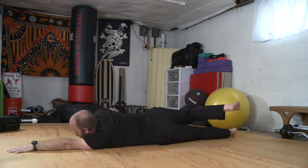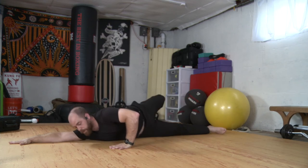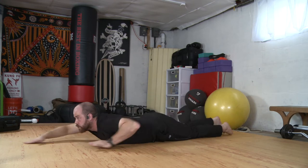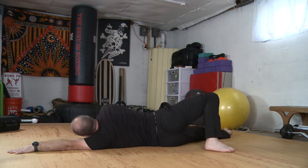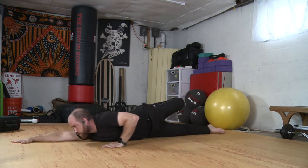Coming back to center. Switching arms — right arm long, left arm by my side, left foot up, and then stepping over. Back to center. Let's do one more each side. Switch arms and step. Back to center. Arms switch, leg switch, stepping over.